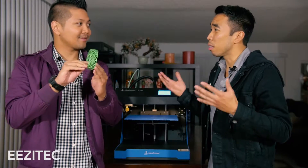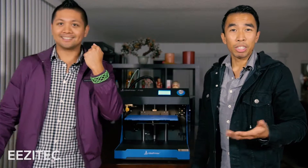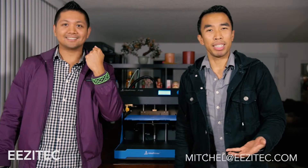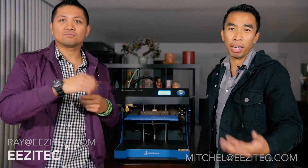You know what, your salsa partner is one lucky lady. Oh, I know she is because we're gonna kill it on the dance floor. That's a salsa accessory for everyone! So if you have any requests you can email me at mitchell@easytech.com and ray@easytech.com, or Facebook, Twitter, or Instagram. Thanks for watching and happy Valentine's Day!